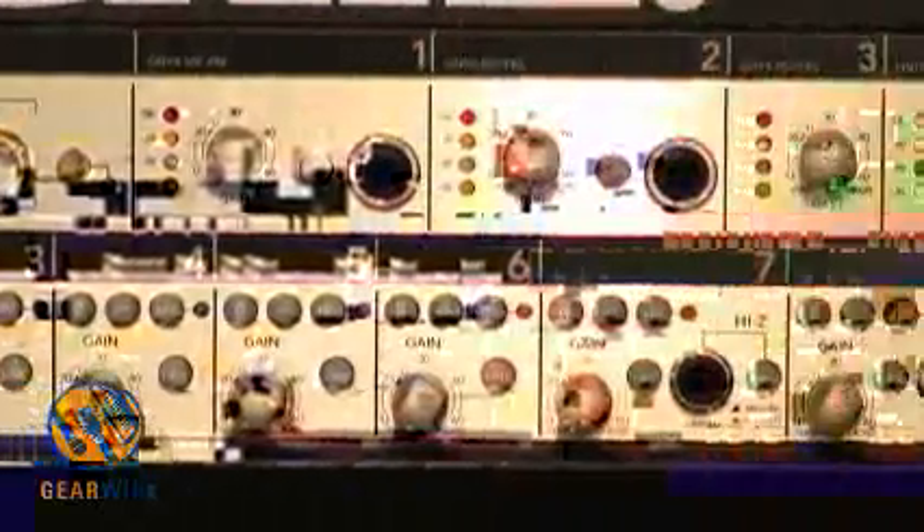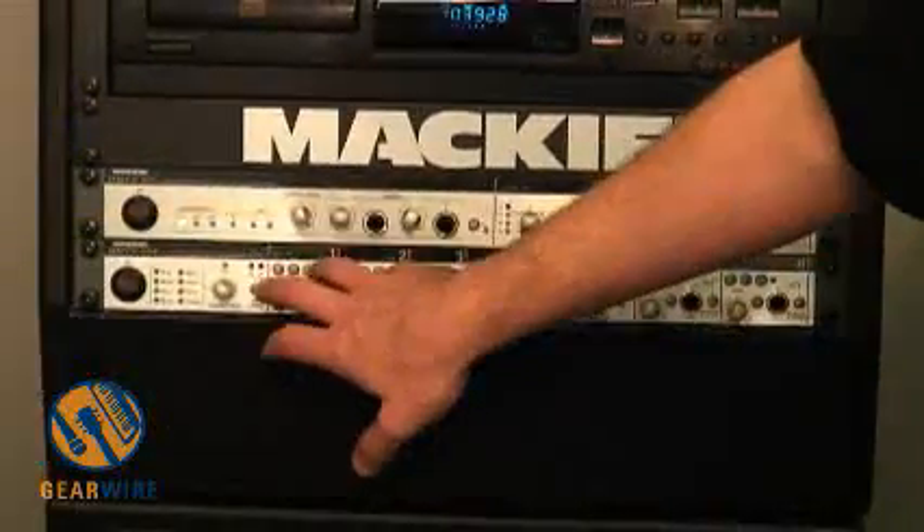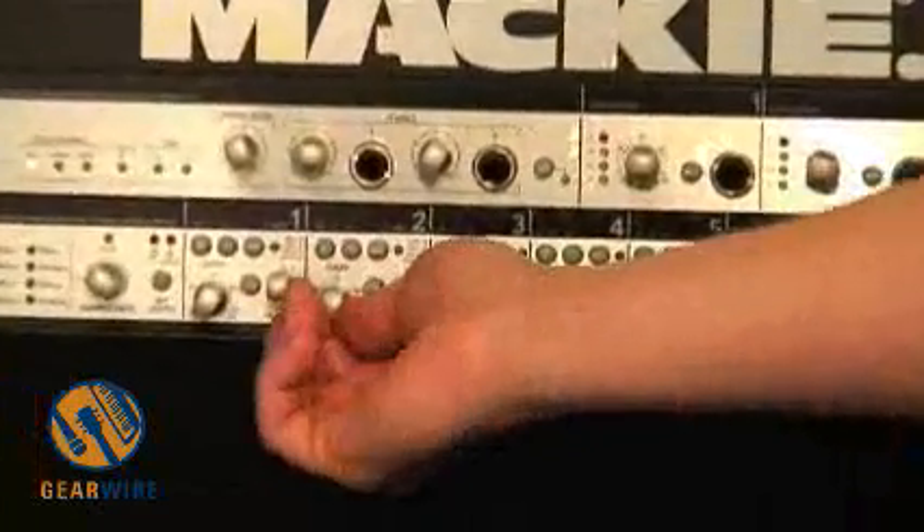The AES-EBU is actually switchable to S/PDIF format if you need it. There are a lot of features in this as well, such as MS ability. You have your mid and your side, and you can control the stereo width simply by turning this one up.